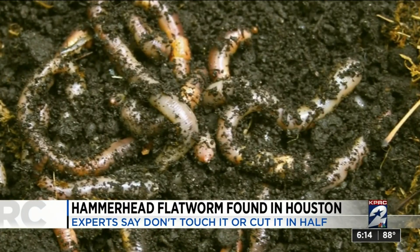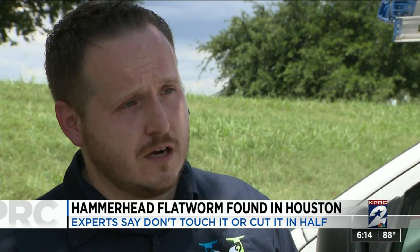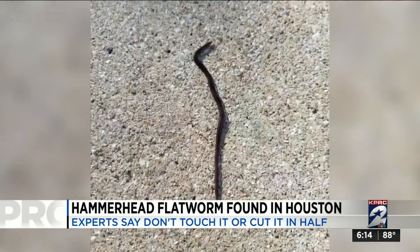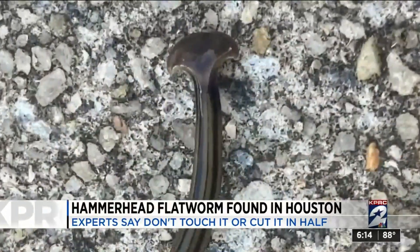They'll usually line up their bodies with the earthworms and possibly use their neurotoxic venom. They cap both ends of the worm to hold them steady as they digest them. But with the earthworm being an essential part of our ecosystem, animal experts say that hammerhead flatworms becoming more prevalent could threaten agriculture as we know it.